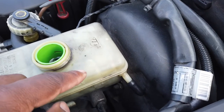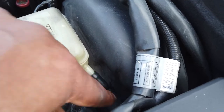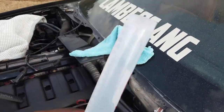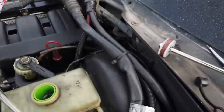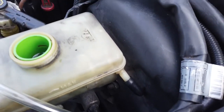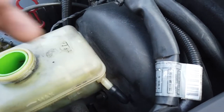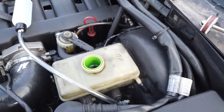So here's the reservoir. I took the line off — the one that goes down to your slave cylinder — and hooked that up to the syringe. We're gonna put fluid in there and pump it in, and it should have bubbles coming out, which forces the air bubbles out of the slave cylinder. This trick works for my situation where it just won't bleed, or if you have an automatic and you're switching to a manual. Let's go ahead and see what happens.